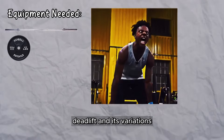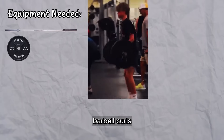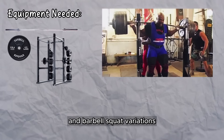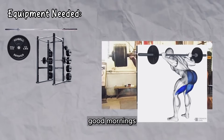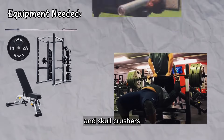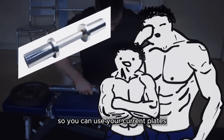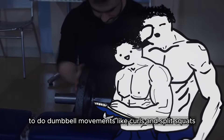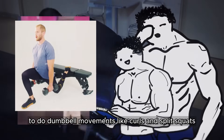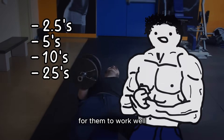Here are my top exercises you can do with all of this equipment: deadlift and its variations, floor press, rows and barbell row variations, barbell curls, shrugs, squats and barbell squat variations, good mornings, standing overhead presses, bench presses and its variations, and skull crushers. I would also recommend two pairs of adjustable dumbbell handles so you can use your current plates to do dumbbell movements like curls and split squats. You do need a good amount of smaller plates like 2.5s, 5s, and 10s for them to work well.